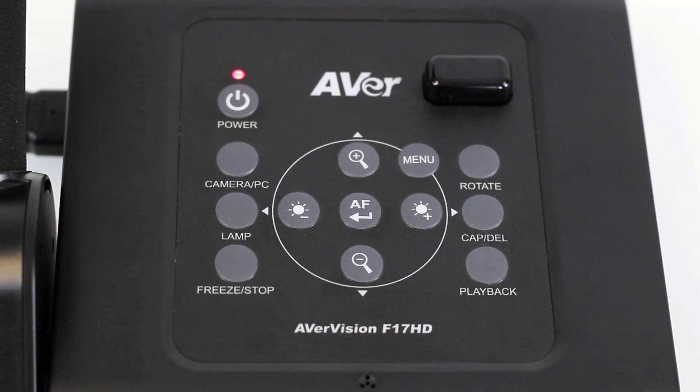Next, power on the F17HD by pressing the power button. The LED indicator will blink red as the camera boots up and then turn solid green when finished. You will now see the image from the F17HD. Press the autofocus button to autofocus the camera.